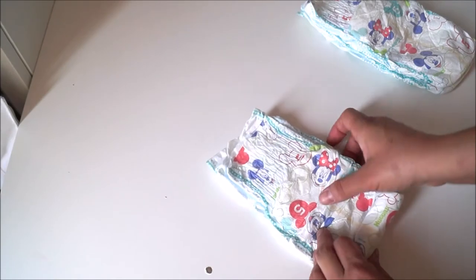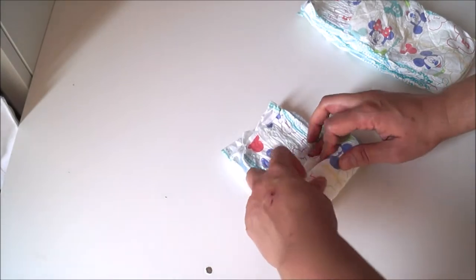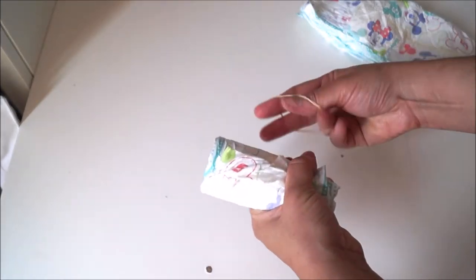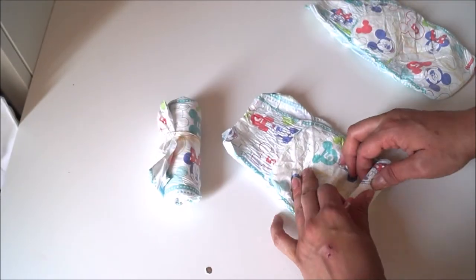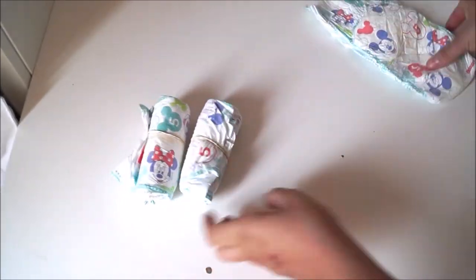Roll all your diapers starting from the bottom up, making sure that it's nice and tight, and then secure the shape by simply tying them up with an elastic right in the middle. The number of diapers that you will have to roll really depends on the size of the diaper cake you're making. The bigger the cake, obviously the more diapers you will have to roll.